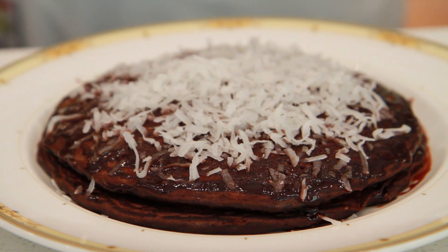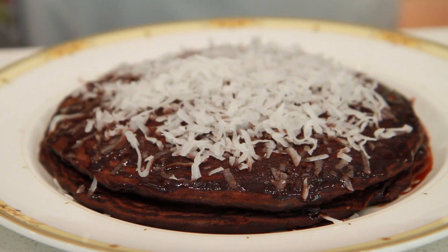Here we have German chocolate pancakes and bacon at Louis Nines Cafe, topped with chocolate sauce and shredded coconut.